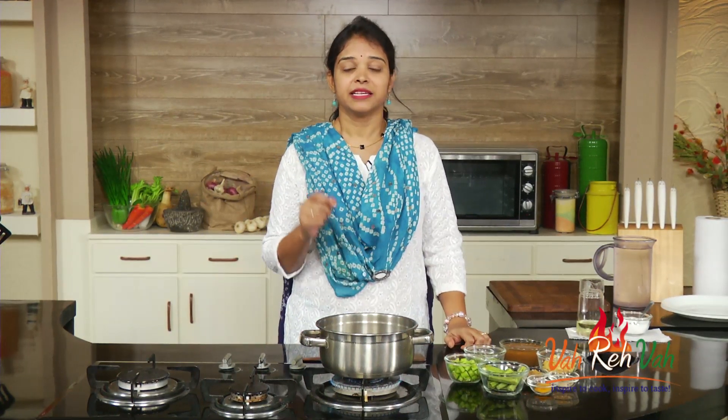Hi friends, welcome to Easy and Home Style Cooking. In this quickie session we are going to learn how to make drumstick pickle. I have showed you a couple of pickles, and this pickle is with a lot of green chilies — very very nice and simple way to make.